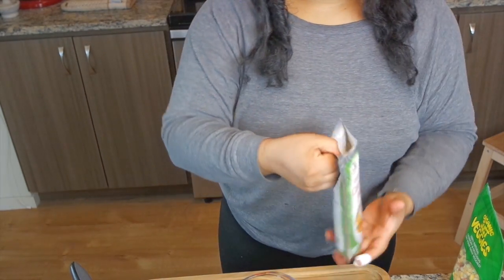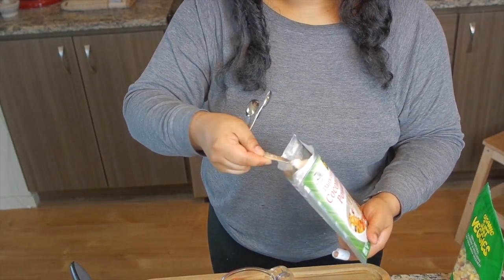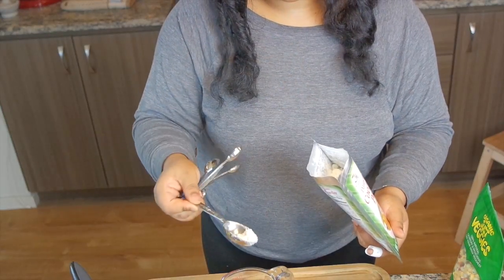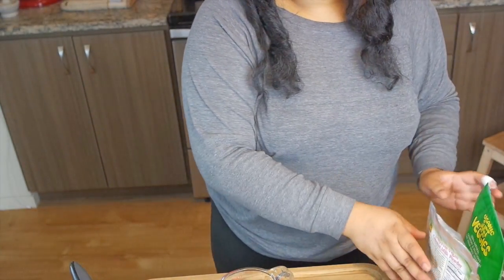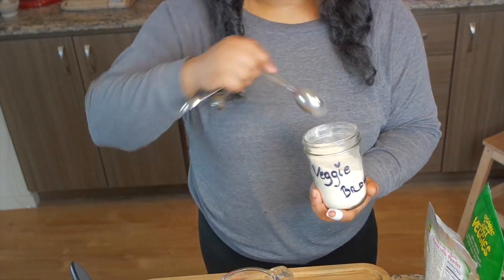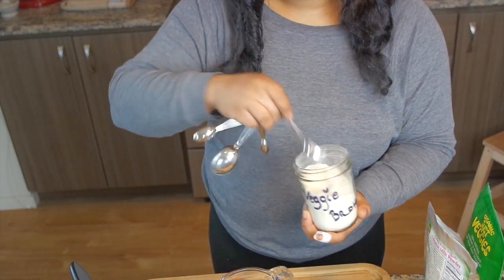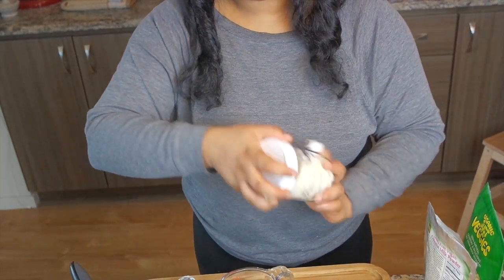You're going to need some dehydrated vegetables. I've added half a cup of dehydrated veggies that I picked up at Whole Foods. Next I'm going to add a third cup of dehydrated coconut milk powder — this stuff is excellent, you can use it as a coffee creamer, it has so many wonderful uses. Next I'm going to be adding some veggie powder.